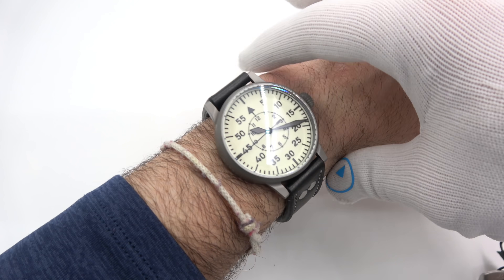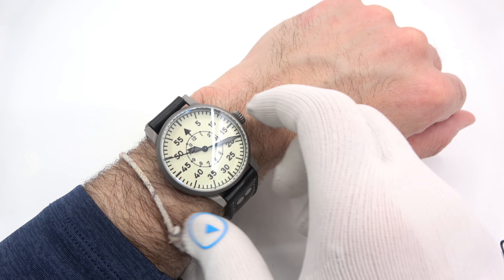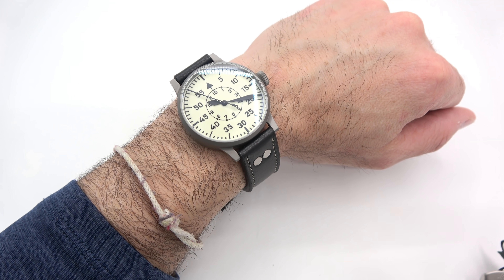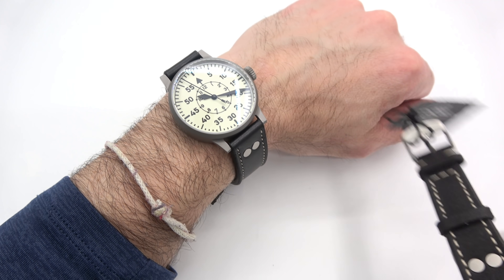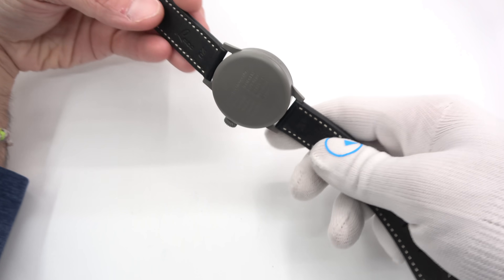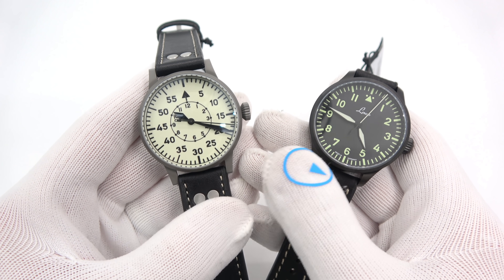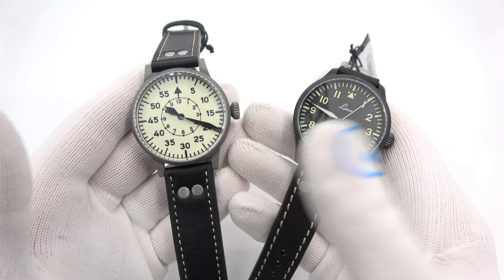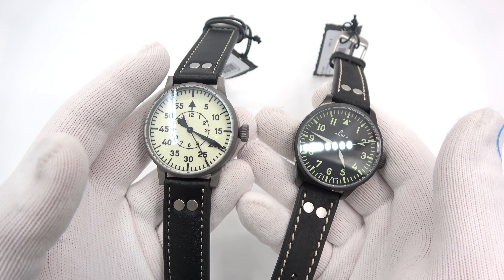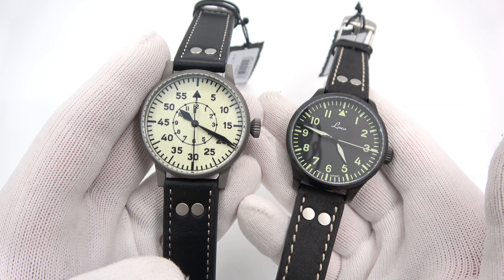The LACO on the bracelet fits fine — the lugs don't come down at all, so maybe it feels a little bit larger than it should. The straps on the more expensive models are a higher grade; the straps on the cheaper ones are excellent, but on the more expensive ones they're simply amazing. I think that'll wrap it up. This has been Mark from LongIslandWatch.com showing you some new LACO pilot watches. Please like the video if you enjoyed it, subscribe to the channel if you haven't done so, put any questions or comments down below and I'll address them as soon as I can. Thank you very much for watching. Bye-bye.